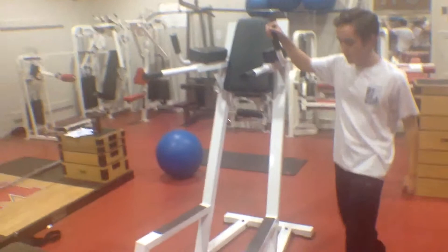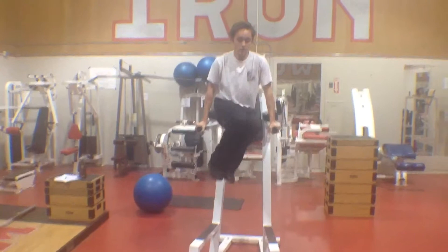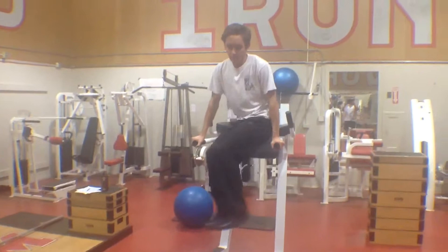Hanging leg raise — jump on the Roman chair. This here is working the lower abdominals. Last up is jump ropes: 50 to 100 reps.